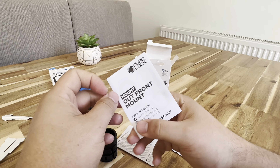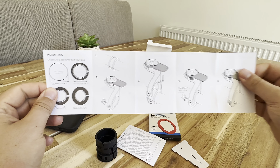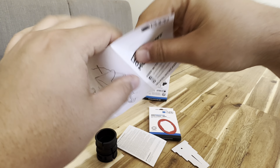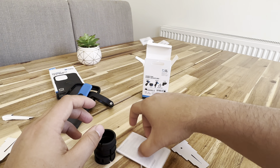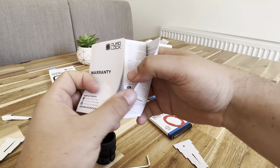And then we've got these — so front mount, a little bit of instructions, and then again the warranty.